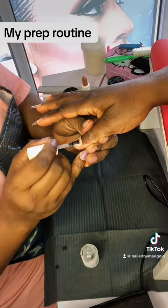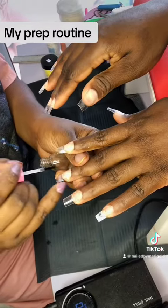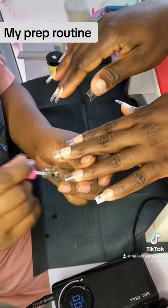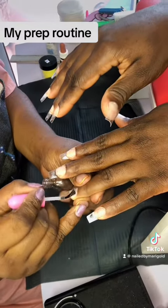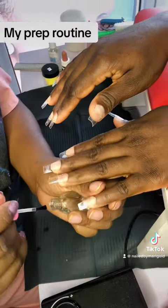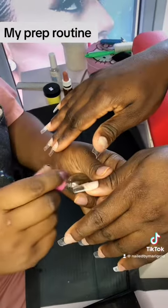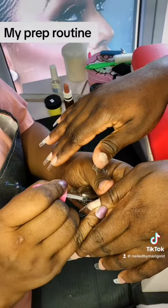I always use two primers when I'm working — I use Francesca primer and Pinkies acrylic primer. This is my go-to: when I use both primers it makes my acrylic last a very long time, so I don't even have to worry about lifting. And that's it, guys!